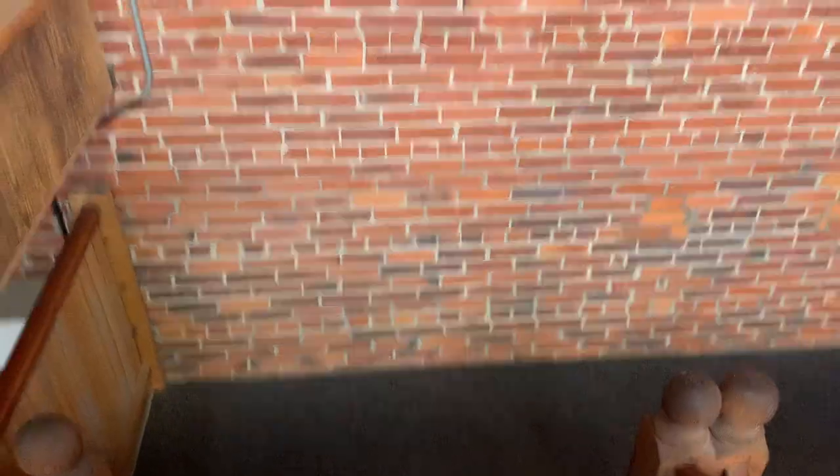I'd love to turn this wall right here into a climbing wall — it's got to be over 20 feet.